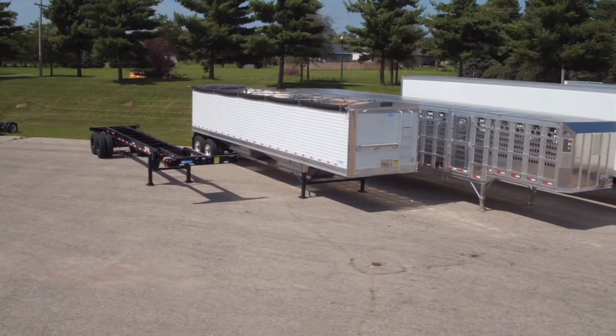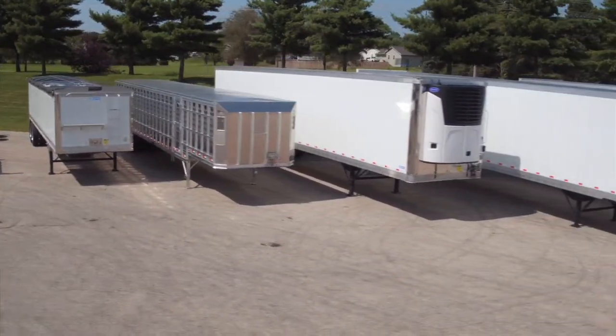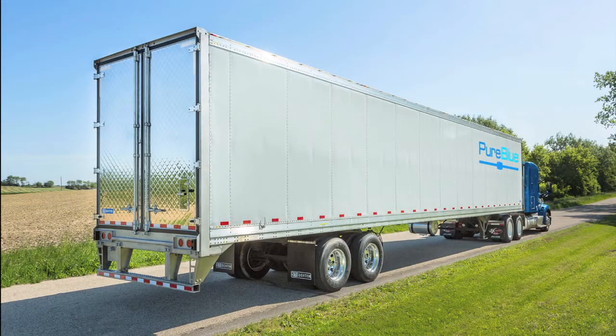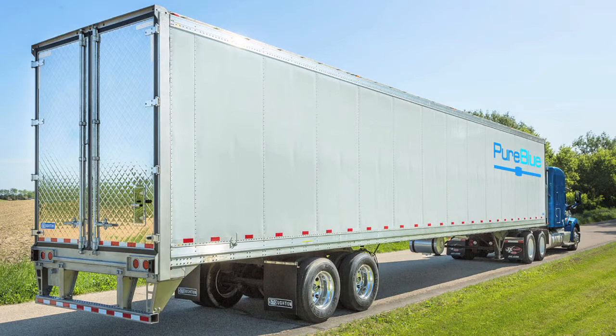For more than 50 years, Stoughton Trailers has been manufacturing a wide array of transportation products. It's time to add one more product. Pure Blue is Stoughton Trailers' newest entry in our lineup of over-the-road semi-trailers.